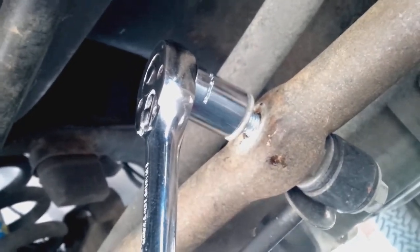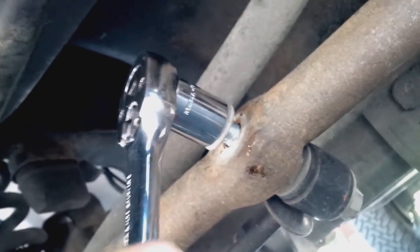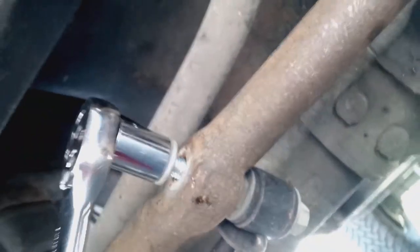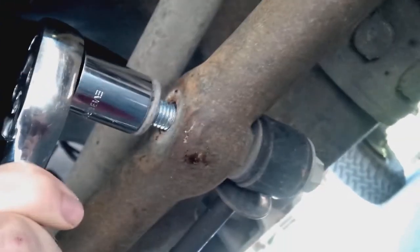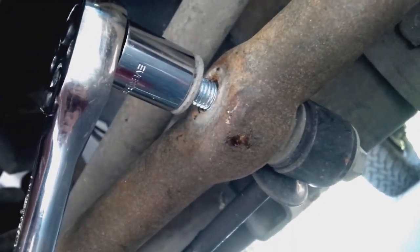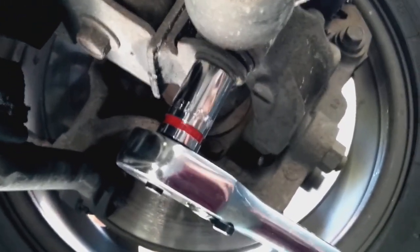Here we are on the right side. This is an 18 millimeter with my three-quarter inch drive and it's coming off, but I think it's one of those nuts that has nylon inside, so it's a little tougher — that's probably why they send you a new one. When this comes off I can foresee myself using a four-pound hammer to pound the end of the shock through the tie rod.